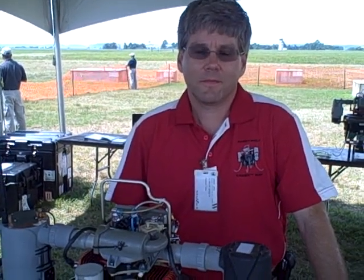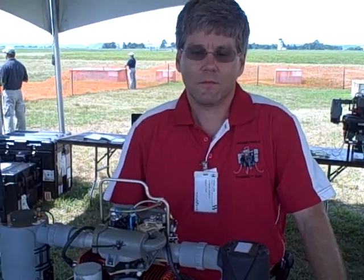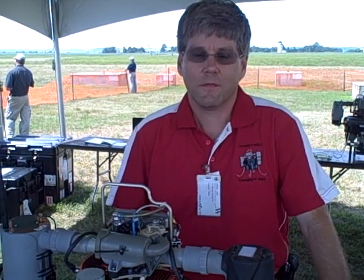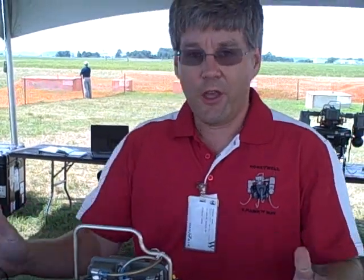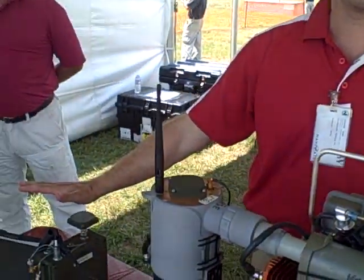I'm with John Eiline of Honeywell and he's going to describe the Honeywell T-Hawk micro air vehicle. So what we have here is the Honeywell T-Hawk system — the air vehicle along with the ground support station and control station.